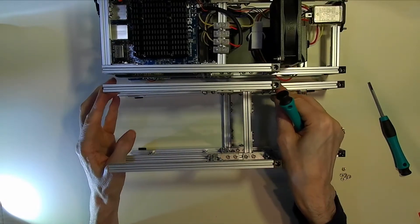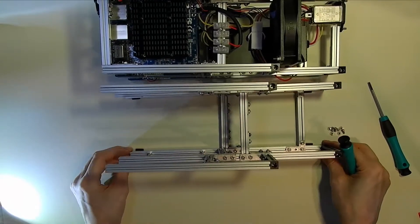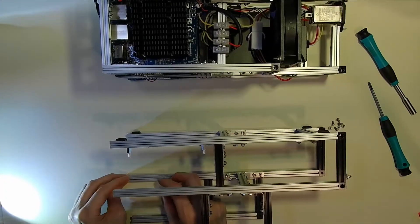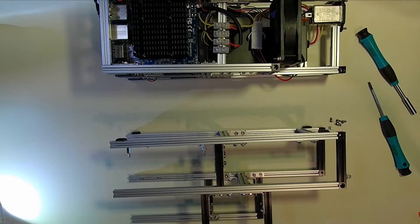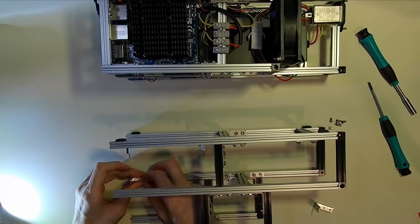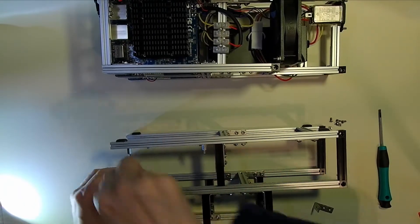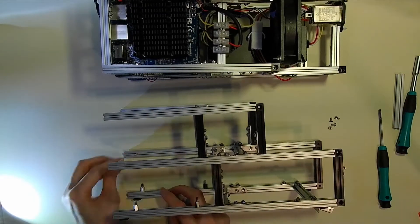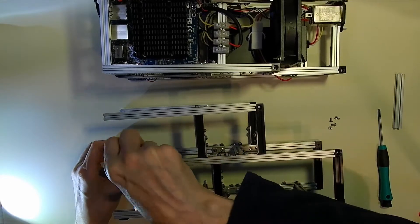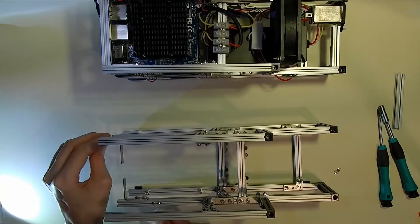So we're almost there now. We're just lining up the horizontal struts, tightening up the bolts, checking for size and making sure everything lines up. The last two bits we have to put in are the 9cm horizontal struts at the front of the unit. These add in additional stability and help keep the frame straight, plus it will also allow us to bolt on to the front of the unit a 3D printed fascia.